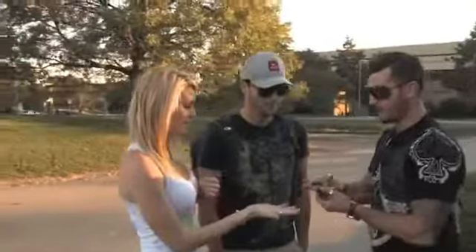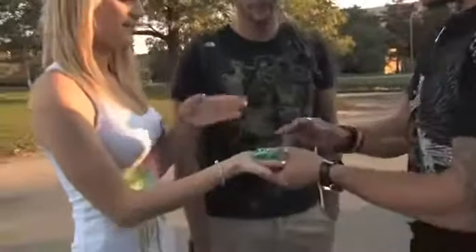Everyone knows what a pack of gum is like. This is what we're going to do. I want you to put your hand out for me like this. Just place your other hand right on top.